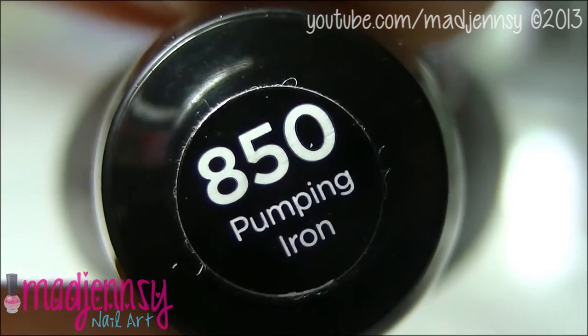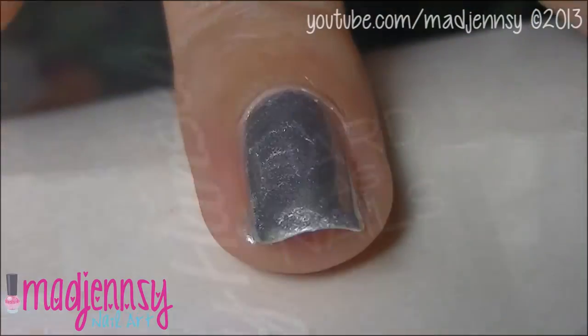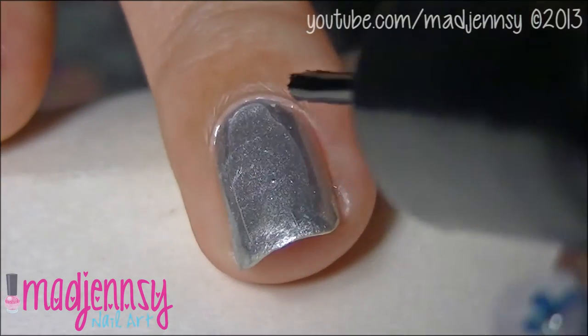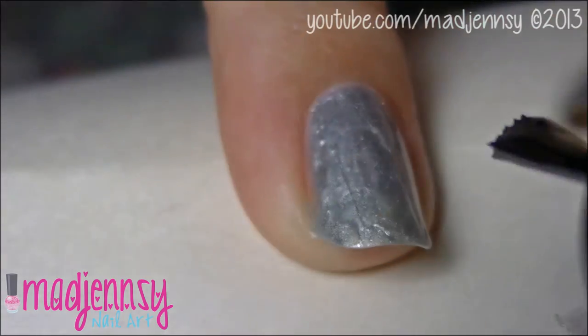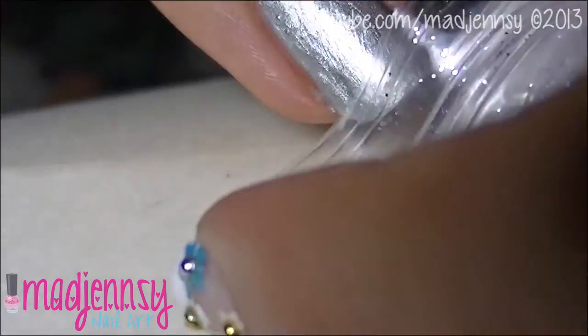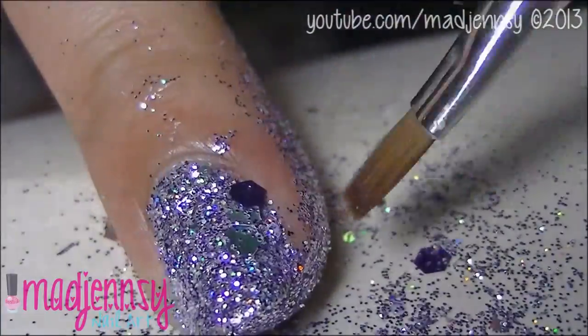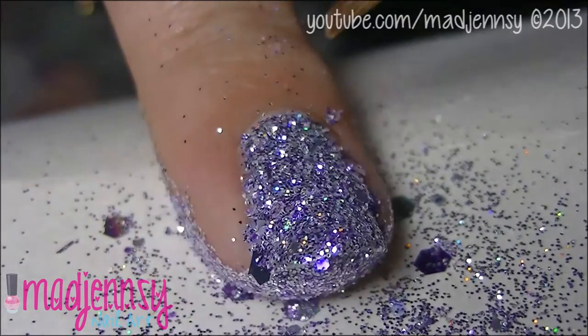Paint the accent nail in silver nail polish. Add a layer of clear polish, and while it's wet, dip your nail into a glitter mix. Remove excess glitter using a flat brush.